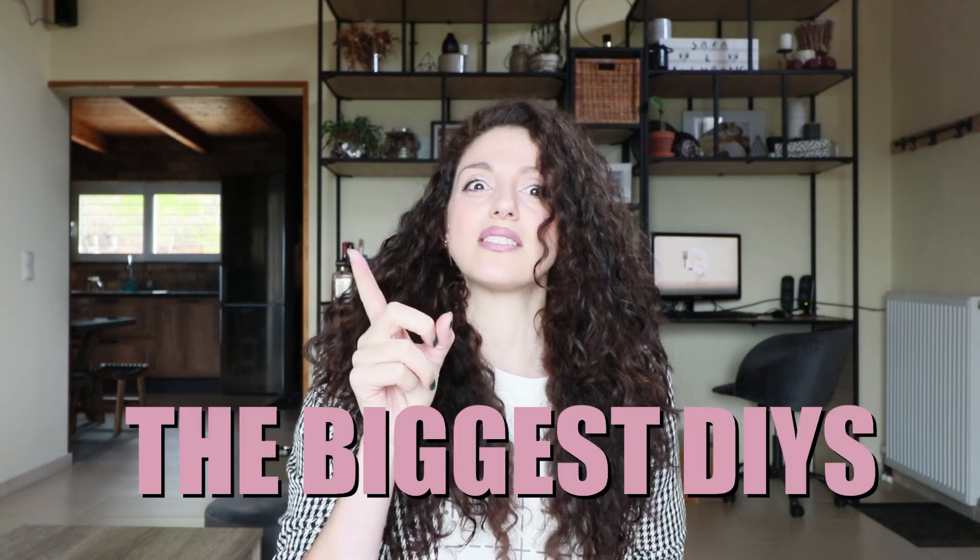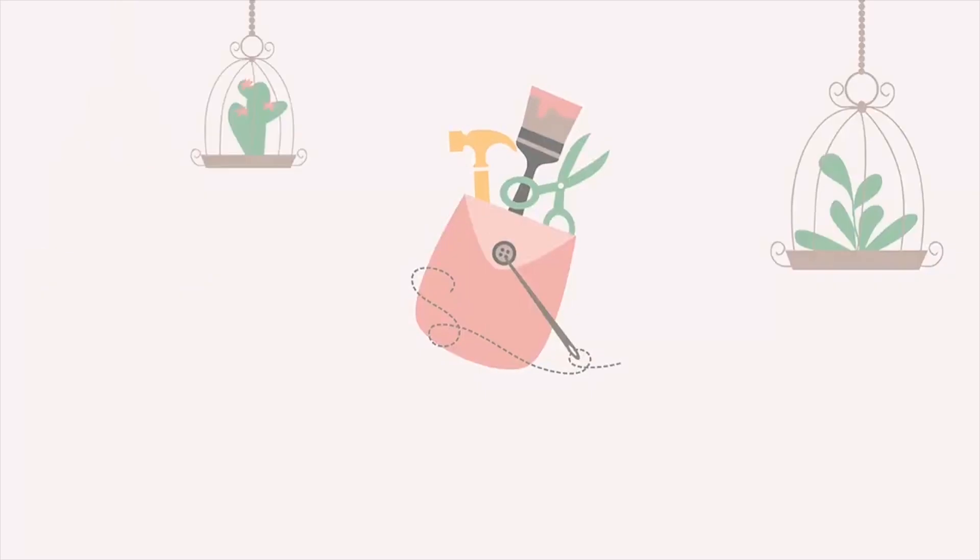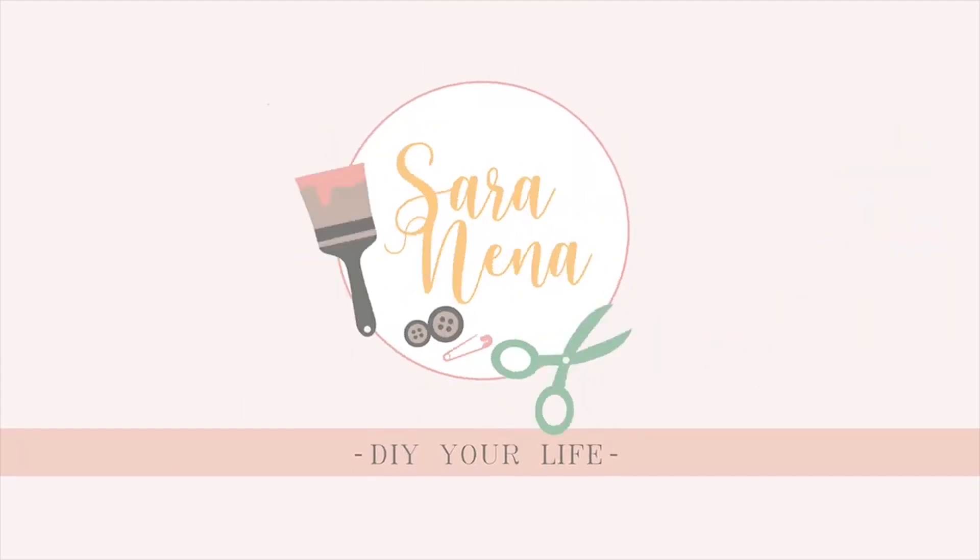Because it's such a big project, I decided to divide it into two videos. So today I'm gonna present you the biggest DIYs — I basically thrift-flipped some items. I really hope that this video can inspire you to spice up something that you already have in your home. But let's start with the first one!